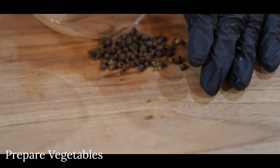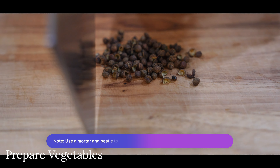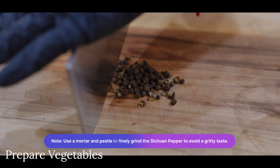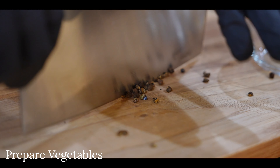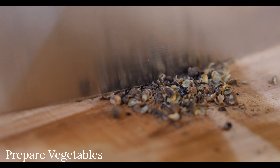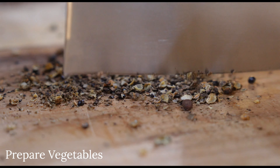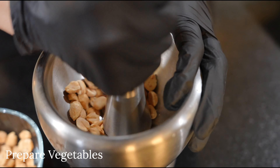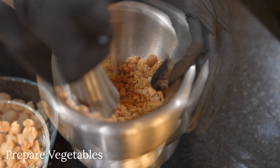Lastly, dice your Sichuan peppercorn with a knife or grind them however you'd like. This is a key spice in this dish, and if you're feeling lazy you may buy Sichuan peppercorn powder, which will make life a lot easier. You may also crush some of your roasted peanuts to use as garnish later.